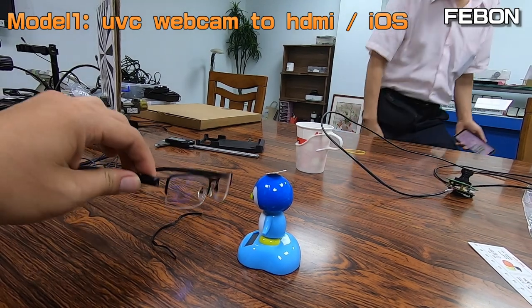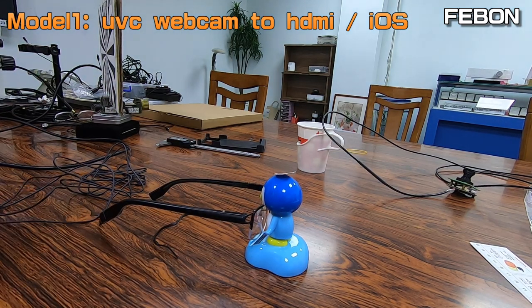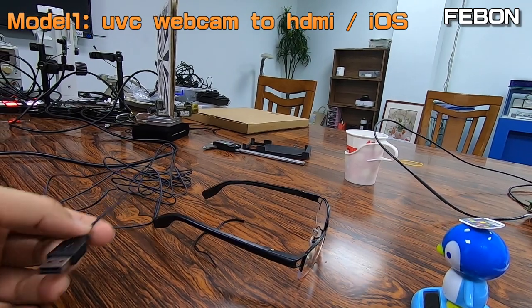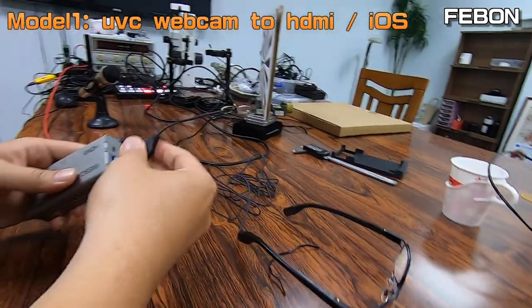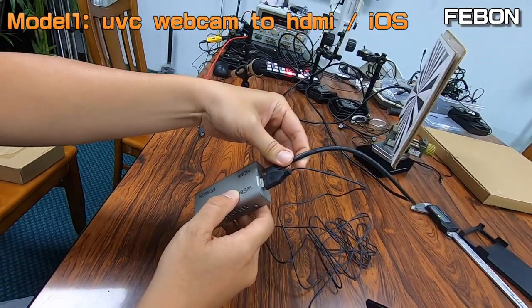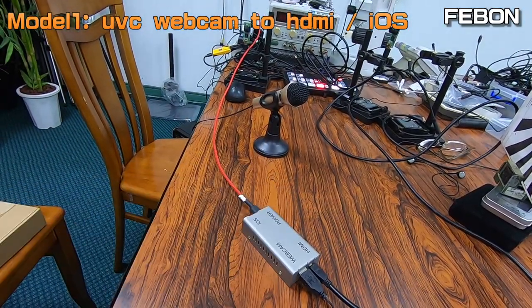This is the glass camera — it has a USB output. You use a webcam-to-HDMI adapter: connect the USB webcam input, then the HDMI output cable, and connect the power.